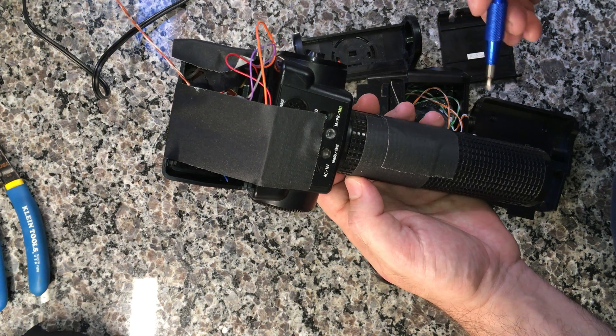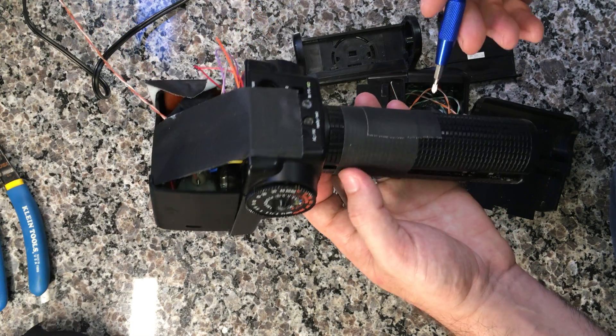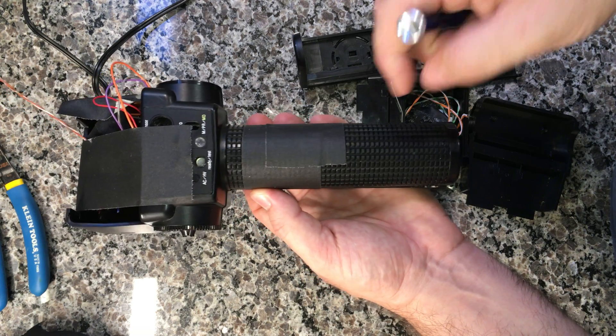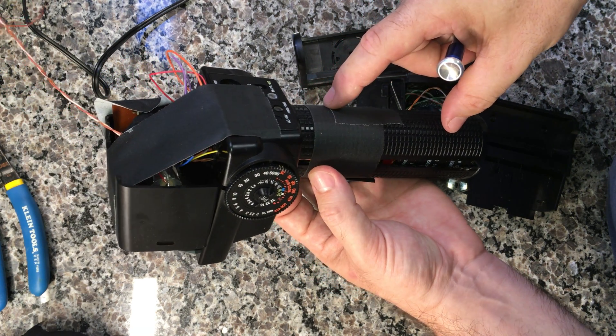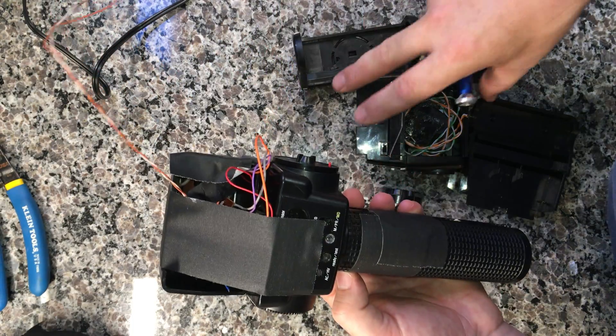This thing is an absolute beast to disassemble. So with those six screws removed, the back half should begin to come off slightly, at which point you can remove the head.